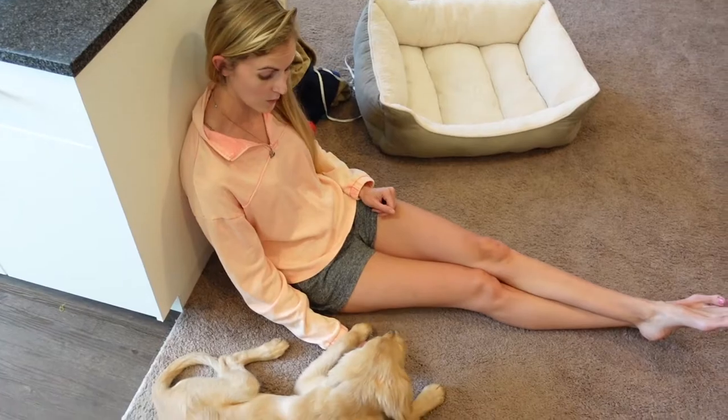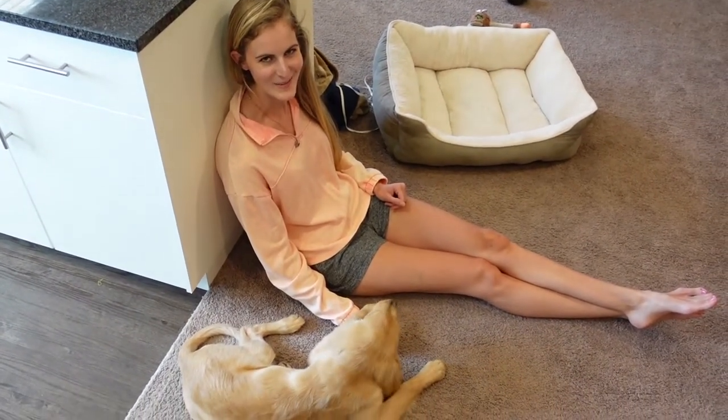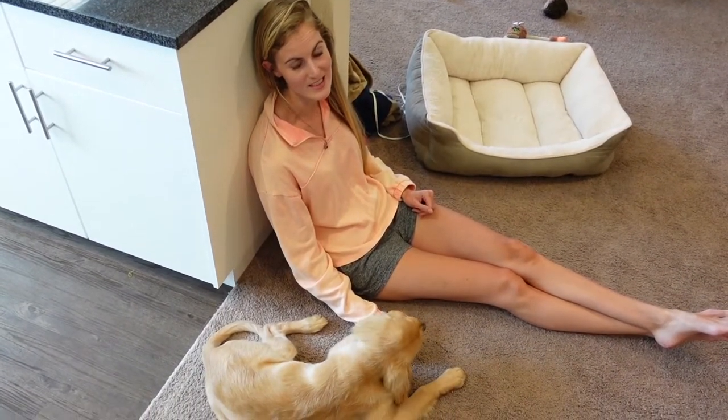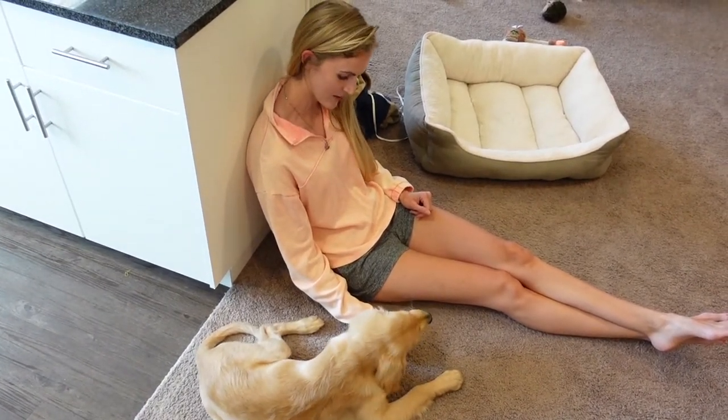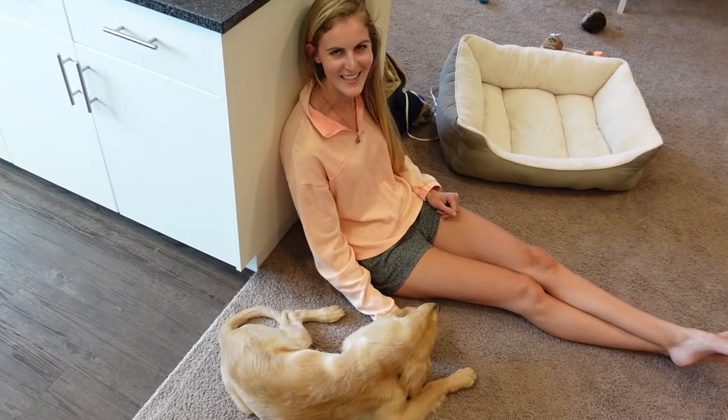All right y'all, so we have one happy pup. If you think he's cute, go ahead and give him a thumbs up. And don't forget to subscribe so you don't miss out on his next big adventure. He's had some pretty big days recently, and this is kind of low key, but he's still adorable. We'll see you in the next one.